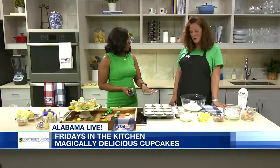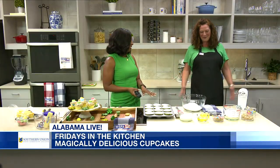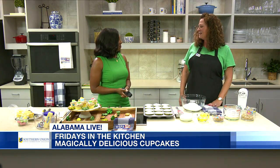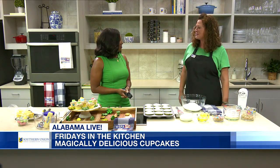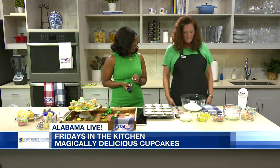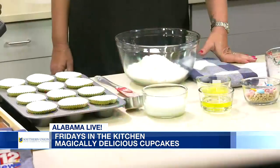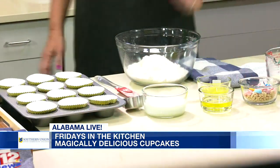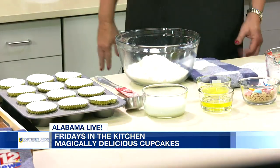And what are we cooking? We're getting festive today for St. Patrick's Day. In my early days as a kindergarten pre-K teacher, we made magically delicious cupcakes for St. Patrick's Day, so that's what we're going to do today. That wonderful magically delicious cereal with marshmallows. We have some examples over here that look really cute.